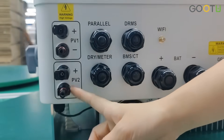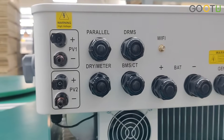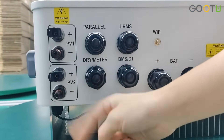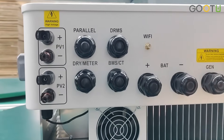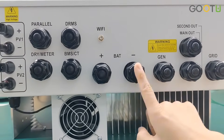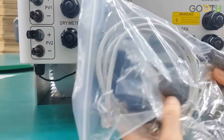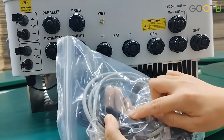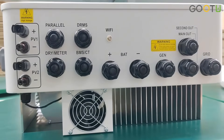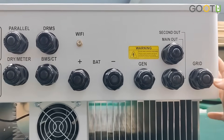This one has dual PV. We also get many feedbacks from our customers — they need the dual MPPT dual PV input for 6kW. Dual PV input and the parallelize force. It can also work with generators. Here is the battery input. We also have the Wi-Fi — directly insert here to work with the input, the Wi-Fi module. It also has dual output. Here is the grid input.